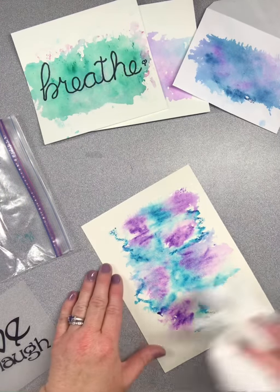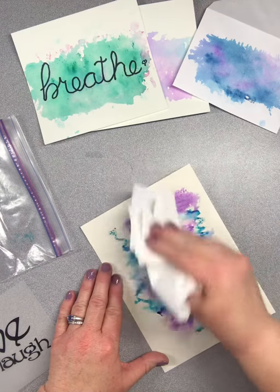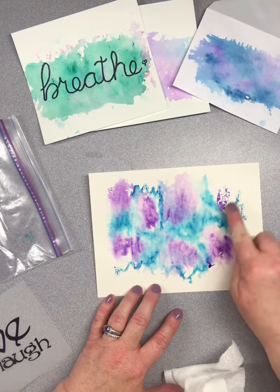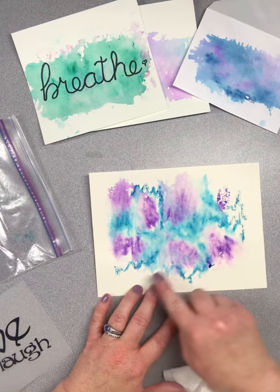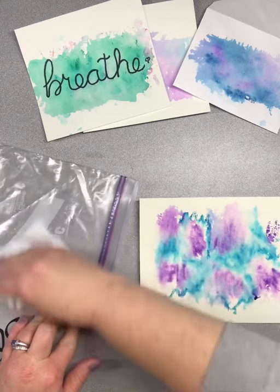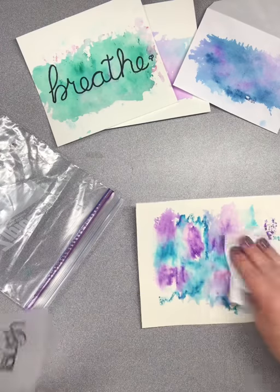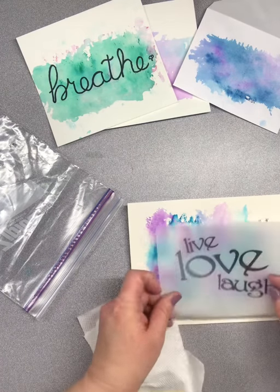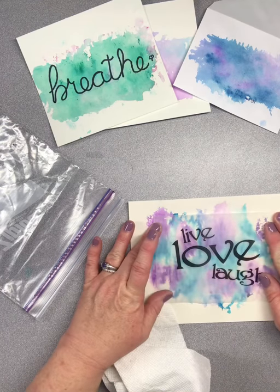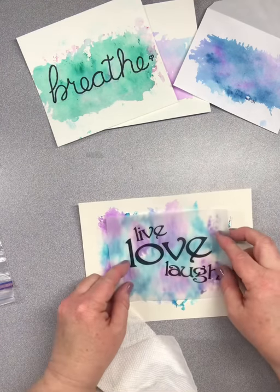You always want to have a paper towel on hand because some of this, depending on how much water you had, could get a little splotchy. You can see I have some that is marker directly on the bag and some that became the watercolor. If you take your paper towel when you're done and wipe off your bag, you can use it again and do this over and over. Once this finishes drying, I'm going to glue this down and I've got myself a nice little picture — a nice piece of art for my office.